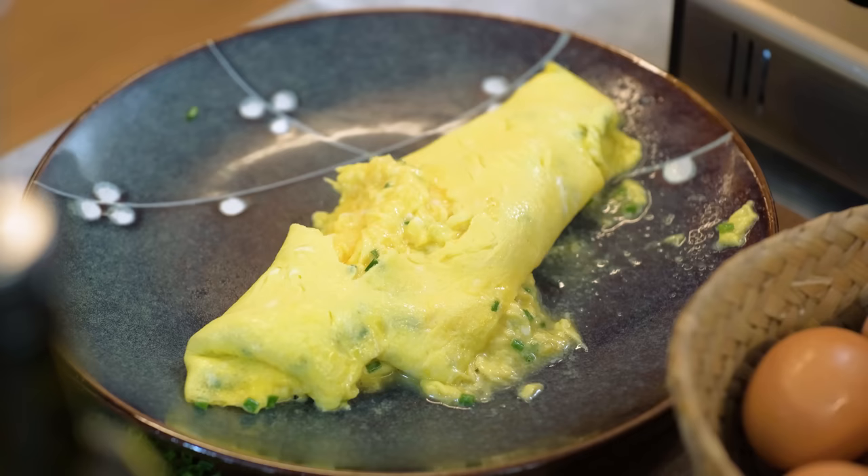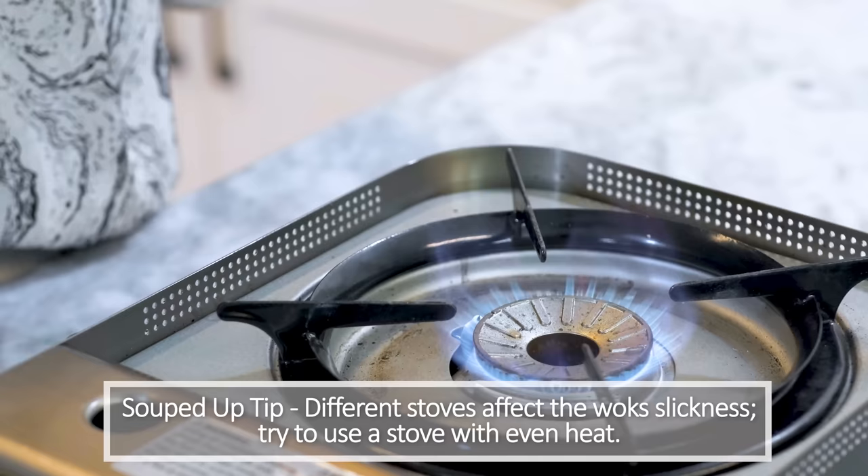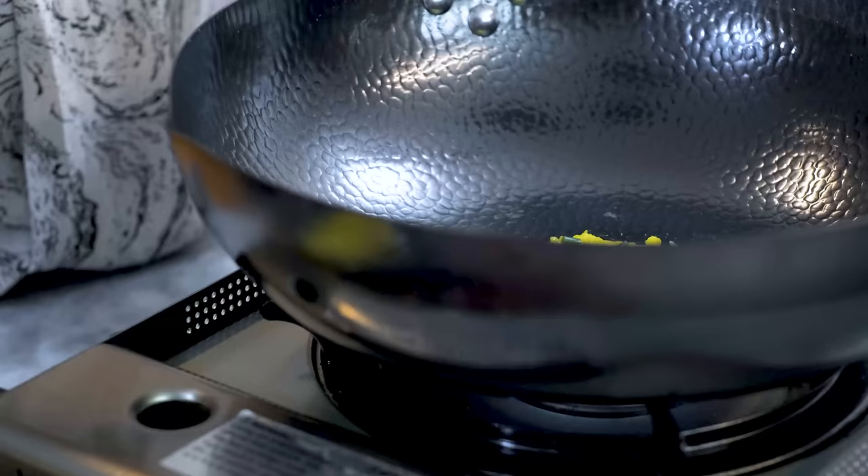I know you are wondering why there is a sticky spot in the center of the wok while everywhere else is nonstick. It's the heat. This stove has one circle of flame. When I put the wok on, the temperature at the center is lower than the ring where it contacts the flame directly. You can tell this sticky spot matches the flameless center exactly.